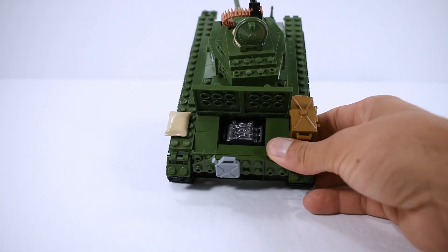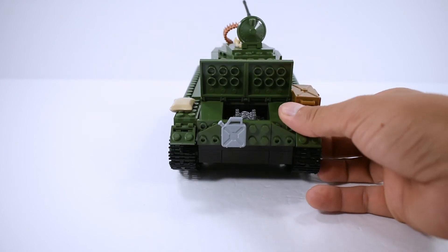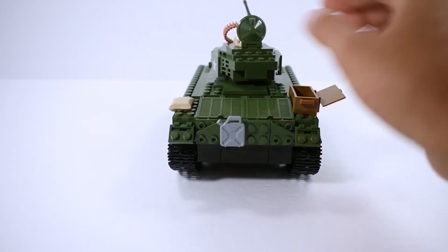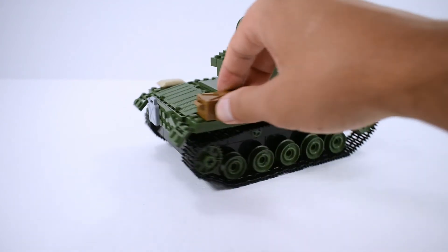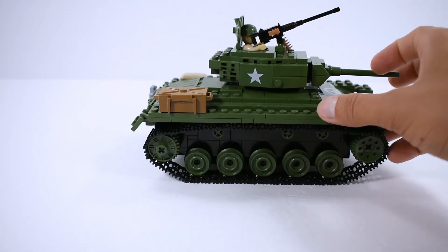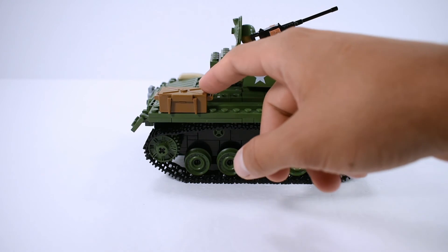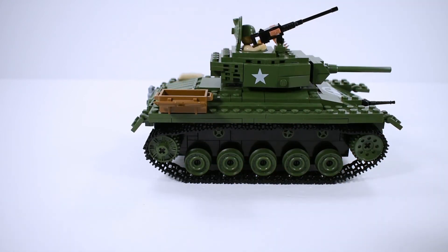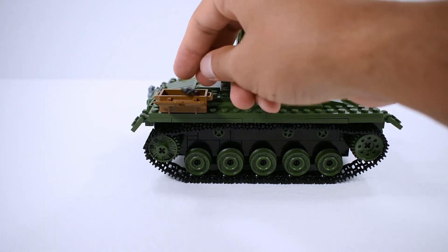They could have put a latch so the two parts move together, but we can open it up and see the engine right here inside.